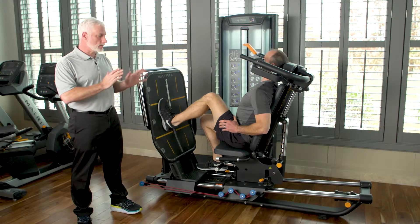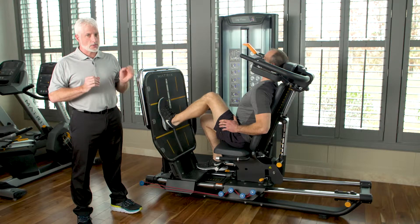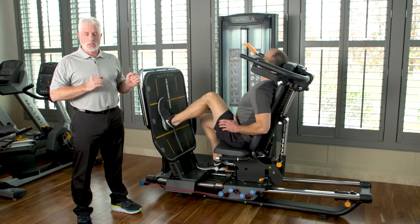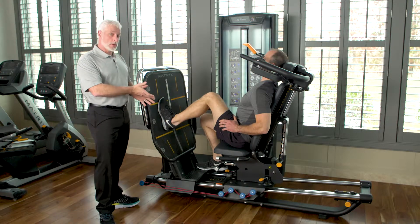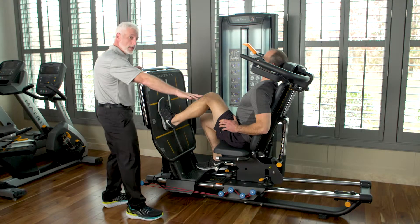This leg press is very unique in the sense that you can get rid of the weight stack, not engage it, and still gain range of motion while going through flexion and extension of the knee. So with a patient that's six days out of surgery, we're going to demonstrate what you can do with no weight stack, just extending the leg.